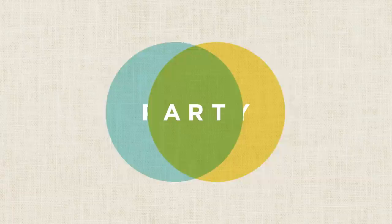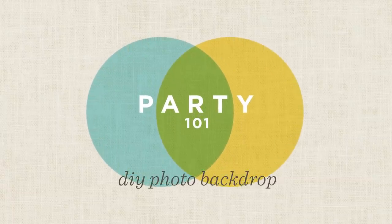Hey guys, it's Thea from Hallmark and today I'm going to show you how to make a cool DIY photo backdrop for your New Year's Eve party. I love this tutorial because it's super easy and it only uses a few materials which you can pick up at Hallmark.